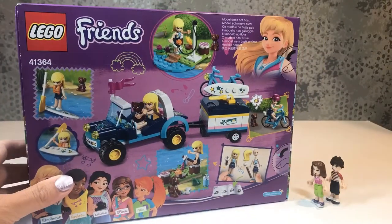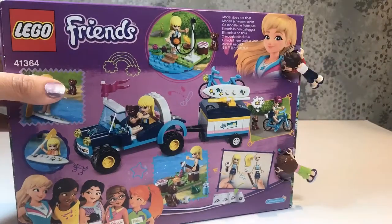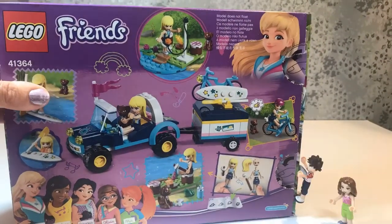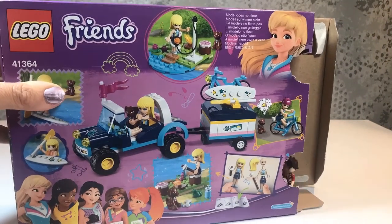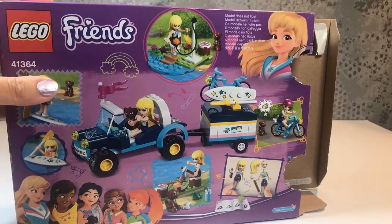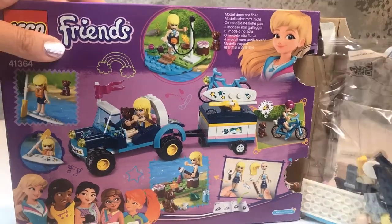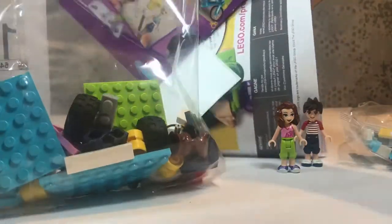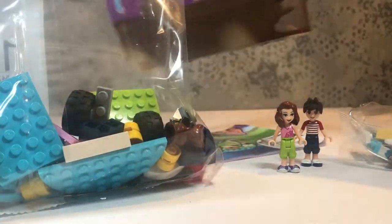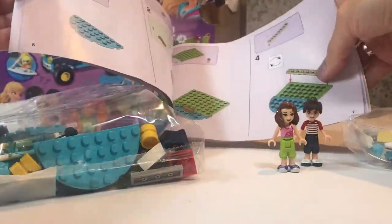Oh hello Ava, hello Ben! Have you come to help me? You want to open the box? Well okay. Do you need any help there? I can see that you don't. Oh my goodness, somebody's had their porridge this morning! If you let me help you now, let's get everything out of the box. Everything's out and these are our instructions.